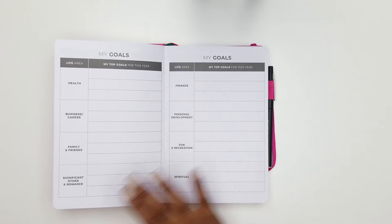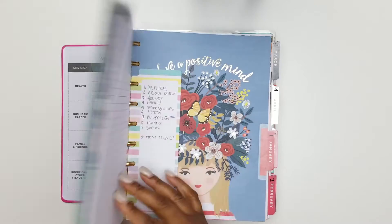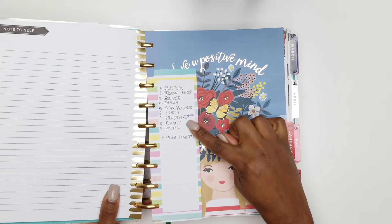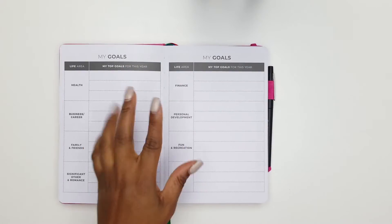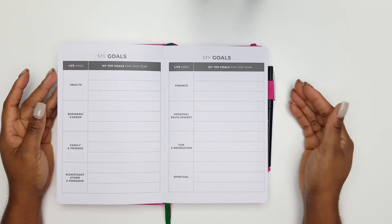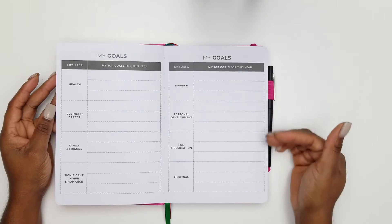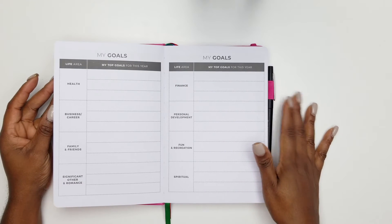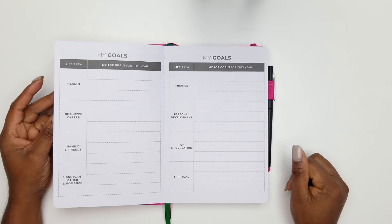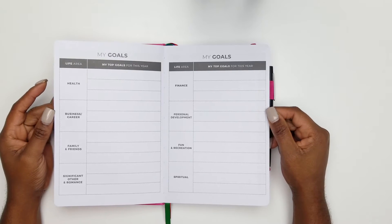It comes with a top goals page. In my January video you'll see that I have nine areas of life: spiritual, personal development, romance, family, work and business, health, recreation, finance, and social — plus home projects. This planner has: health, business and career, family, friends, significant other and romance, spiritual, recreational, personal development, and finance. When I saw this I was like — that's for me, this planner understands me! I can put my top three goals in these particular areas for the year.